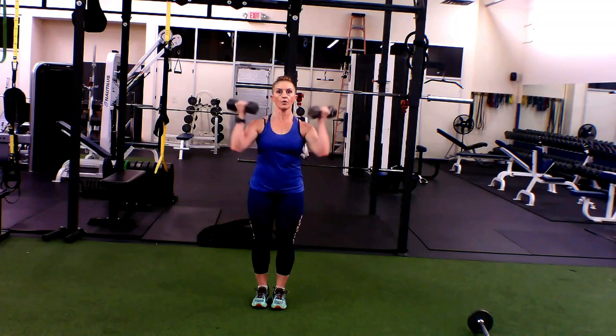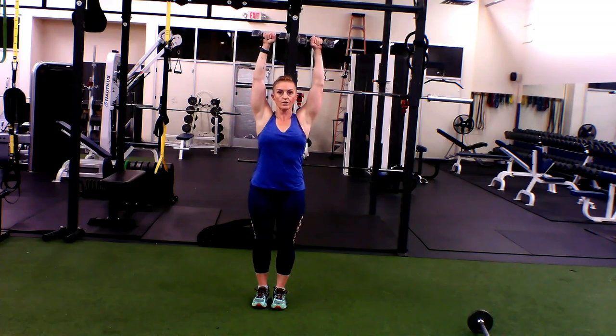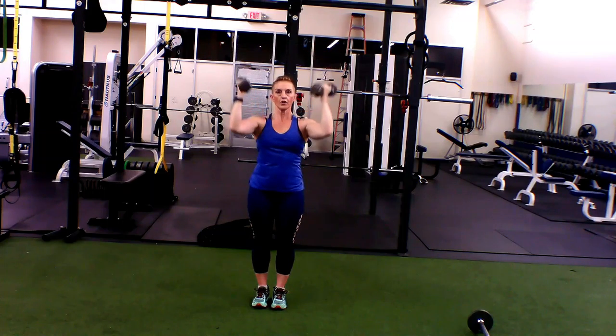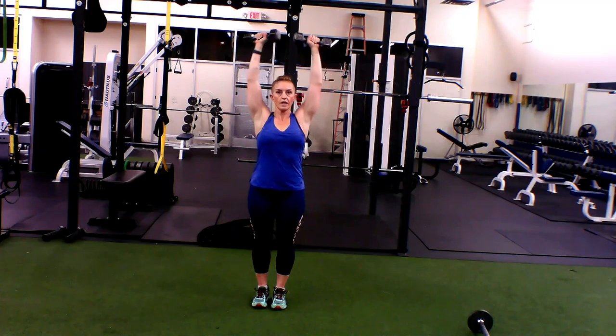You're going to lock in and rotate up, palms face out, wrist stays straight, but your elbows are slightly in front of the shoulder — don't open up that shoulder. You're going to drop back down, palms to shoulder, and up.